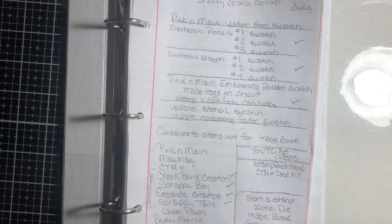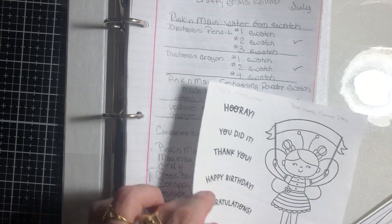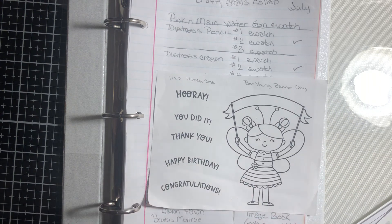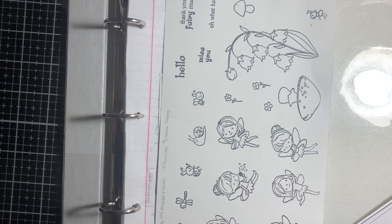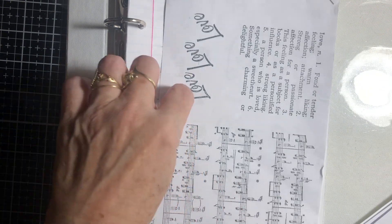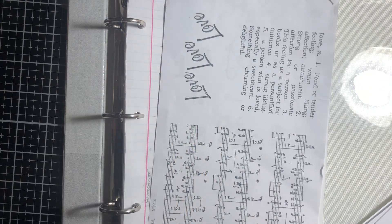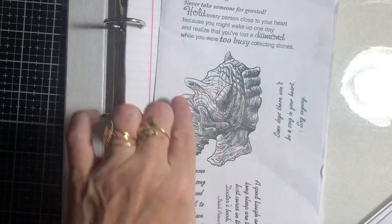I also have images for my image book. This is the image book, and I have images I need to put in it. This is a fairy mushroom from Seaside Stamps — these are two different stamps. And this is also Seaside Stamps, also a couple of different stamps.